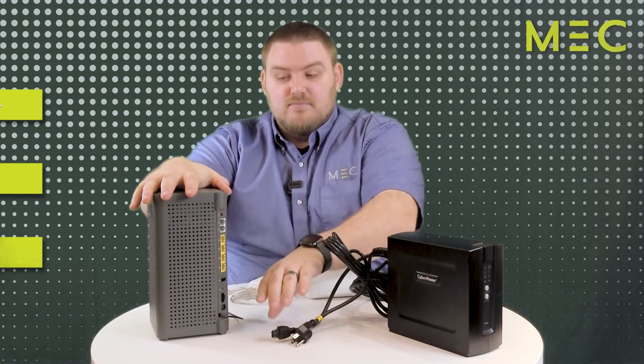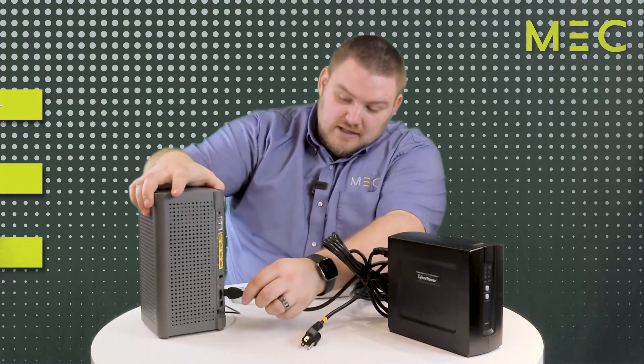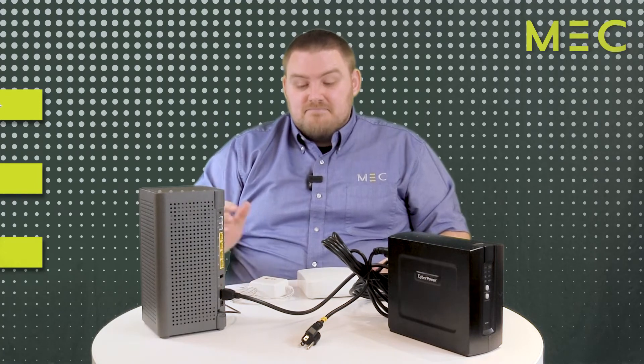Unplug it. When you do that, all the lights will shut off because it no longer has power. Then after about 10 seconds, line up the pins with the holes and push it in until it clicks. The unit will reboot after about five minutes and most likely your issues will disappear.